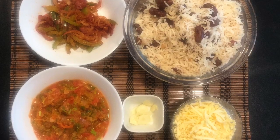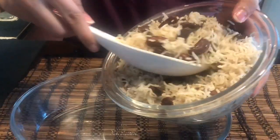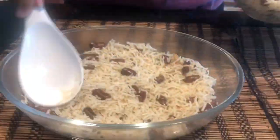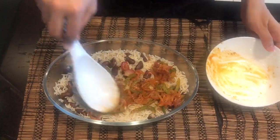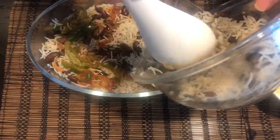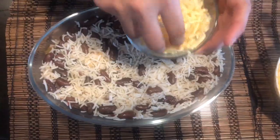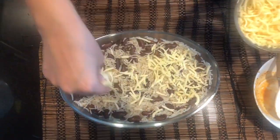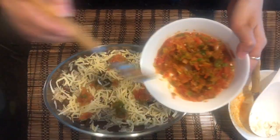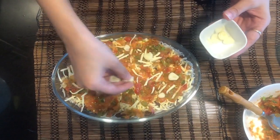Now all our dishes are ready; we just need to assemble them all together. I have taken 1 bowl and I am going to first layer it with the base — that is rice and rajma. Over it, I am going to top it up with the veggies, spread it nicely. Again, add another layer of rice on top. Top it up with some cheese, quantity as you like. Next, we are going to add salsa, spread it all over. Last, place the sliced garlic all over the dish.